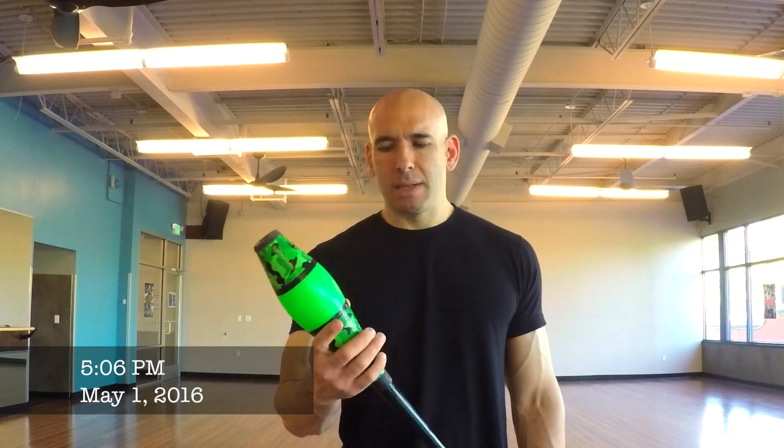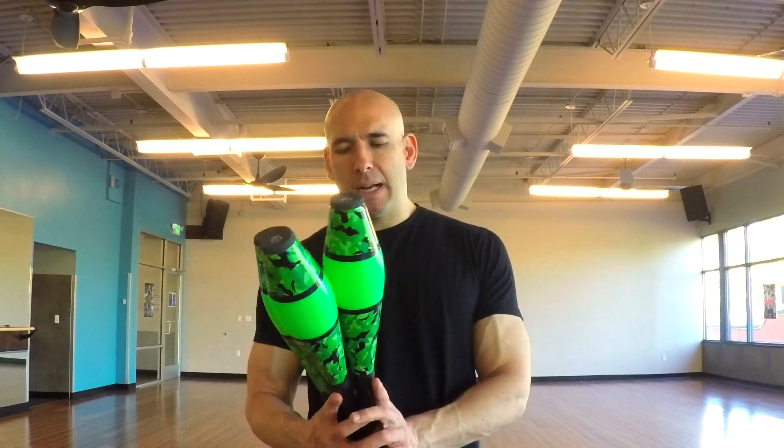May 1, 2016. First club practice. I'm using these camouflage clubs that nobody wanted to buy from WJFstore.com. Can you see them? If you want to buy these, I would think they've either increased or decreased in value now that they've appeared in this video, and I will be juggling them, training them so that they juggle better for you if you buy them.